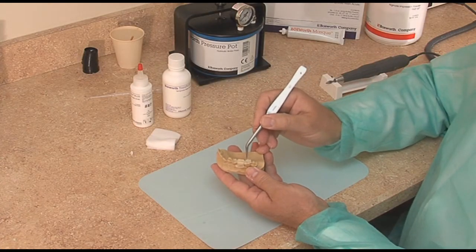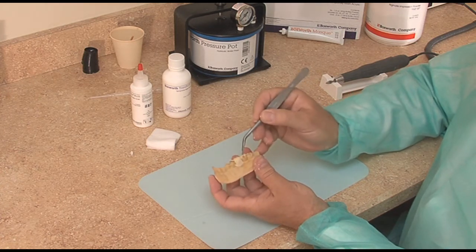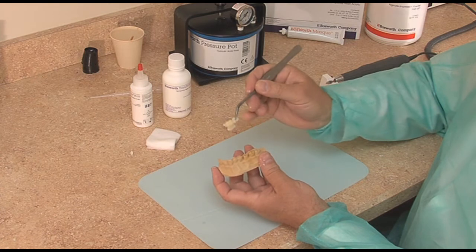The occlusion is going to be a little off, probably because it overflowed. And now this is getting nice and firm and we're able to pick it up.